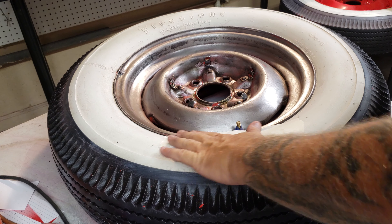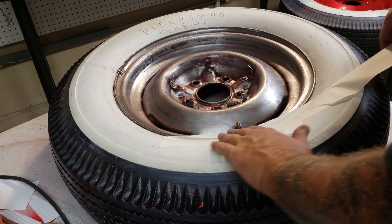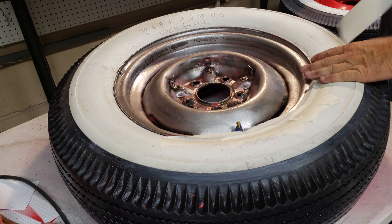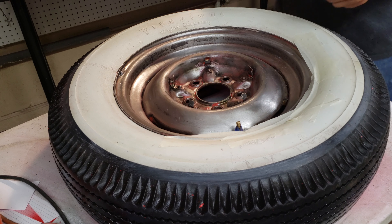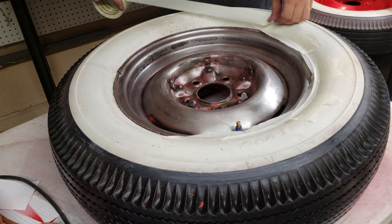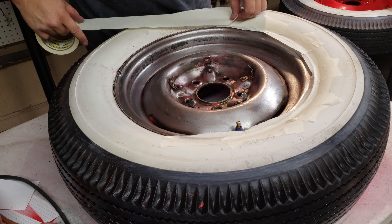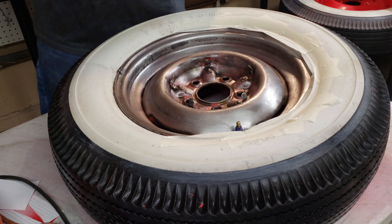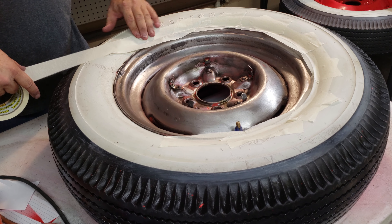I'm taking the tape and going over the lip — so I'm going over this lip here, all the way around. This is for people who don't want to spend the extra money to have their tires taken off the car. Maybe you just want to plastic dip your wheels or something like that.